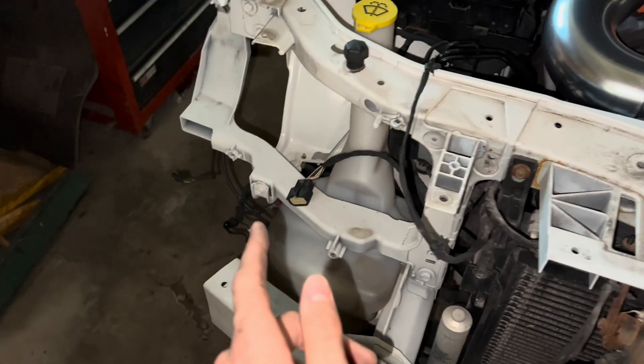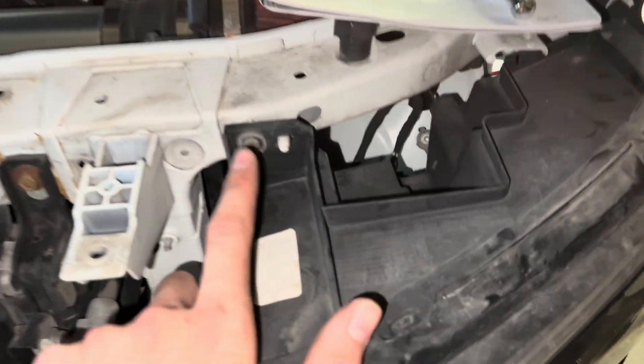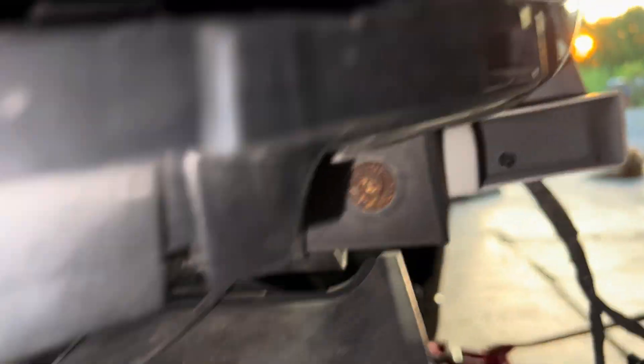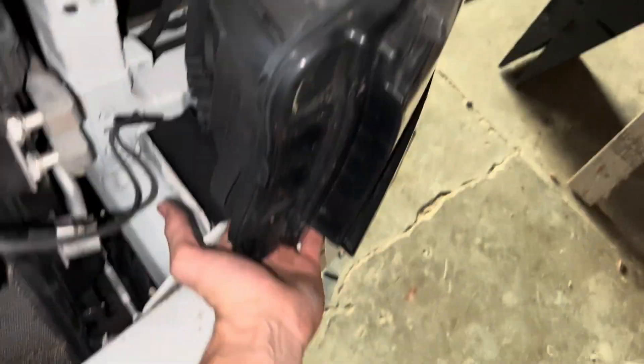Then you're going to remove the lights. The manual says there are three 8-millimeter screws holding it in, but there are four on my headlights. That last one I had to use an extended socket head on — it's kind of difficult to get to underneath there.